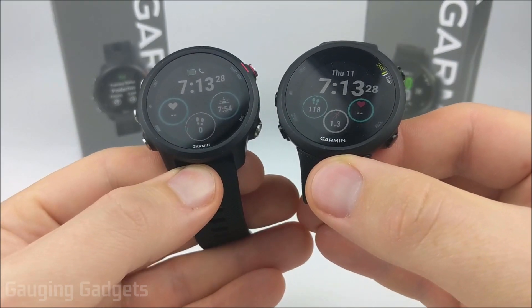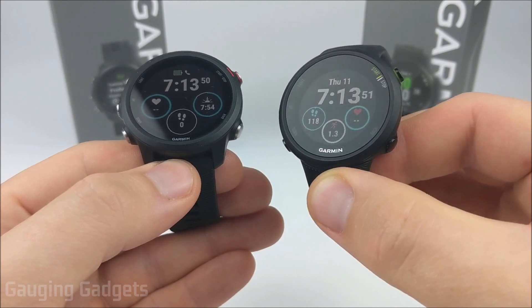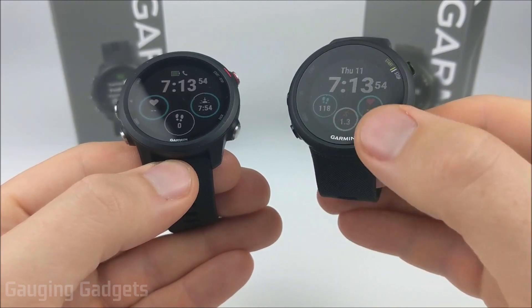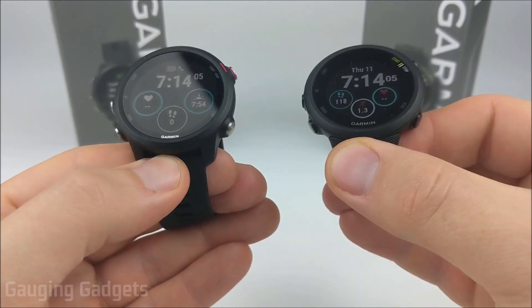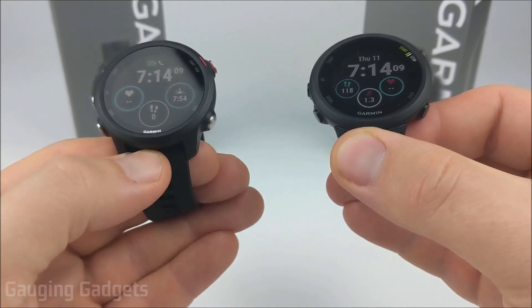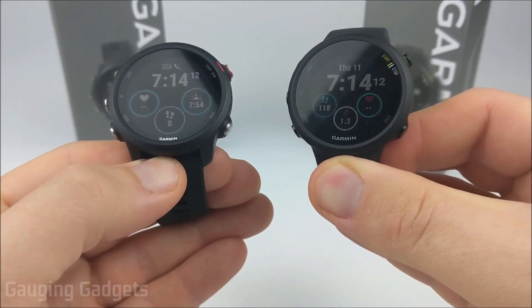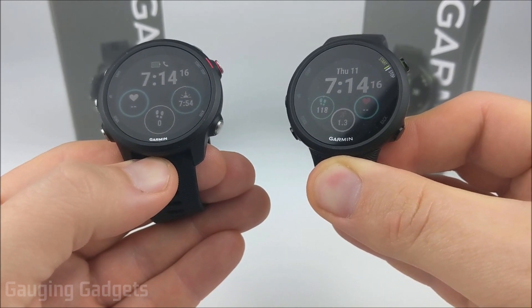Both these watches are fairly new — they came out this year. Currently the Garmin 45 is priced around $200 and comes in two different sizes: this being the normal size and the other being a little bit smaller, the 45s. The Forerunner 245 is a $300 watch, and if you have the music version like this one it is $350. Check the description — I'll have affiliate links down there if you'd like to support me when buying these on Amazon.